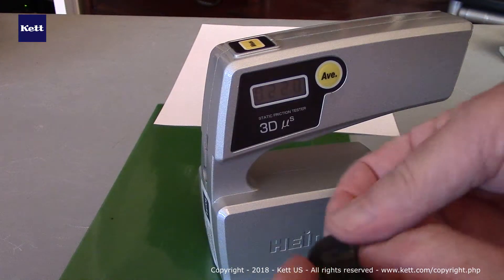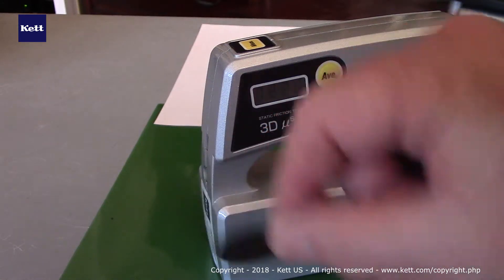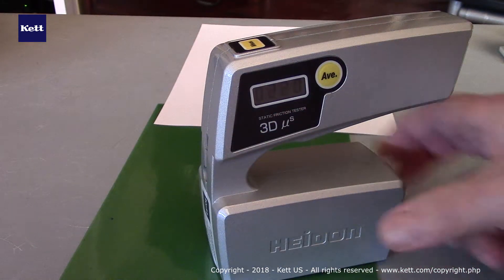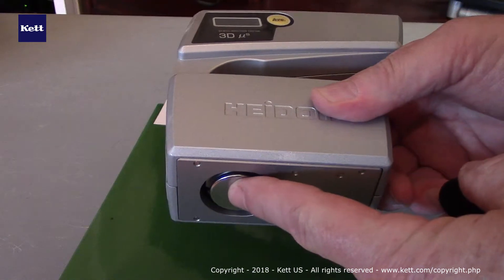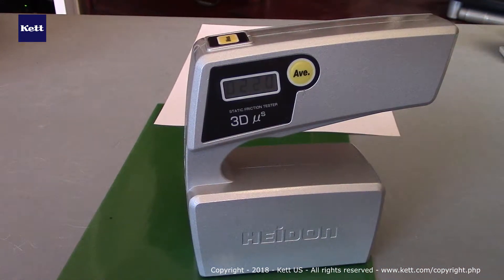What we generally recommend is that you use an interface piece, similar to this piece of Neolite, that would go with double stick tape on the bottom of the slider piece. This allows you to simulate what would happen in real life. In the case of the Neolite, this would be for slip and fall type testing on flooring surfaces.